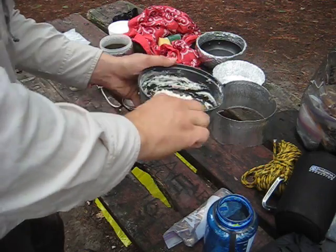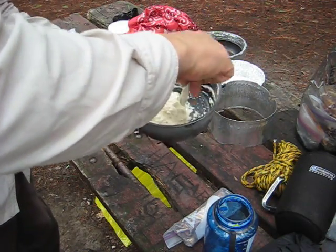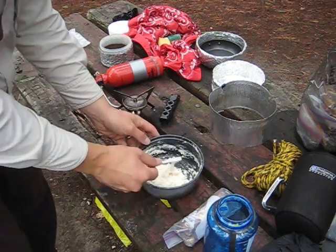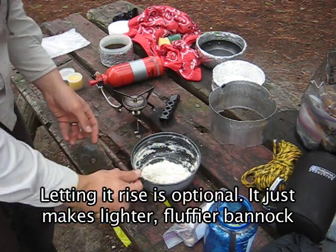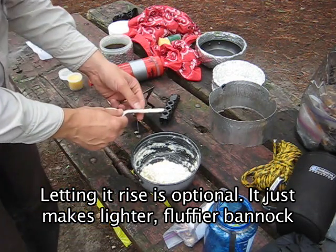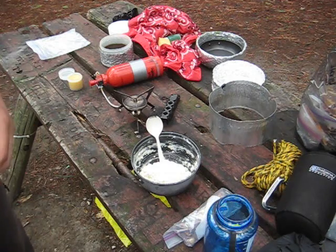You can add anything you want to this — cinnamon or raisins, maple syrup, whatever you want. Now, you're going to want to take that and let it sit for a little bit because it's going to rise a bit. I'm just going to let that sit for about 10 minutes and then we'll take it from there.